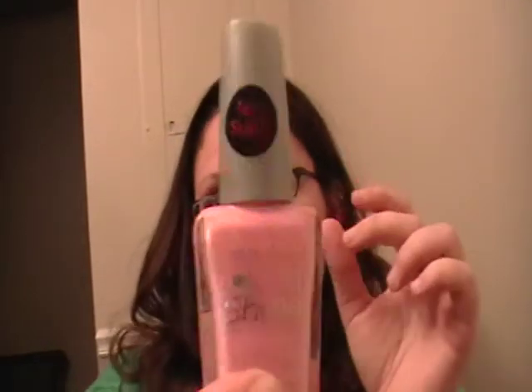I also picked up two new nail polishes. They are actually from Wet n Wild Shine. This is a new color. I think it's absolutely pretty. It's called Tickled Pink. It's a new shade and I love it.